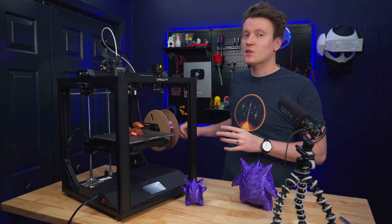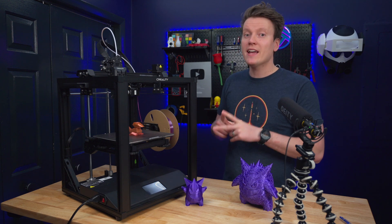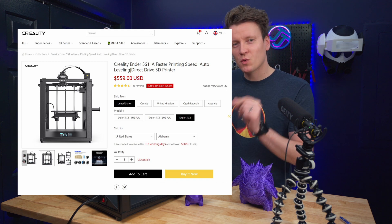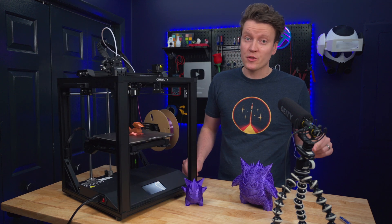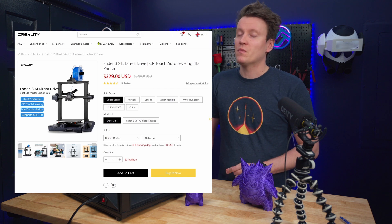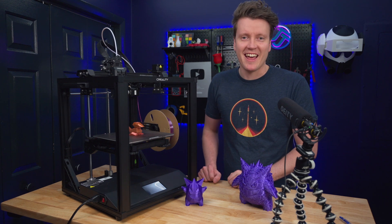First off, when talking about this printer, it's important to keep the price in mind and it's going to scare a lot of people away. $560. And so is it worth that when you can get the Ender 3 S1 for $330? Is this huge price premium worth it? No, but we're going to get into that.